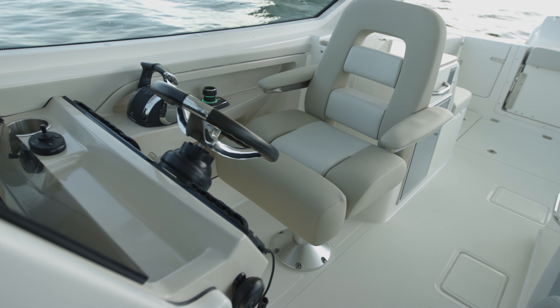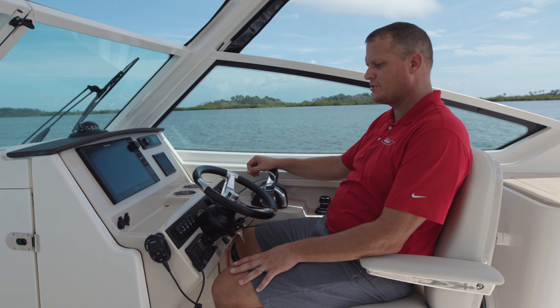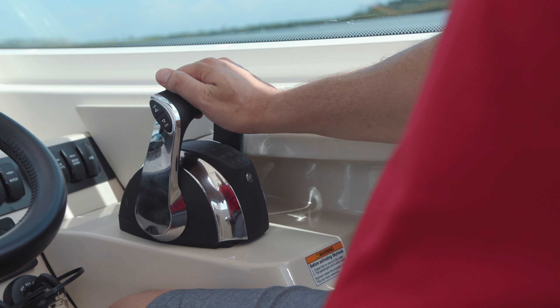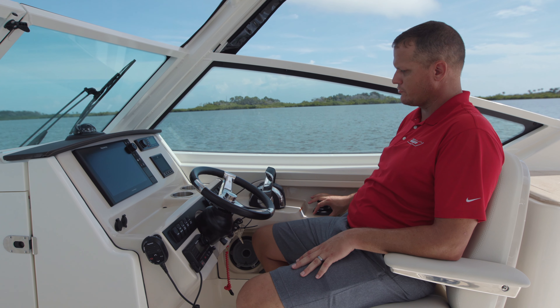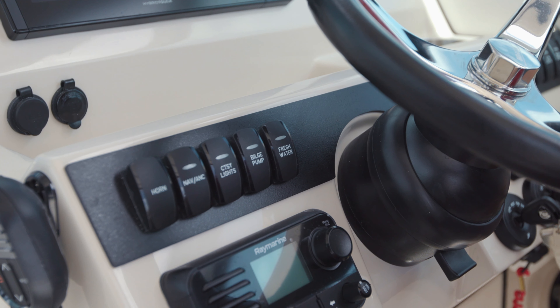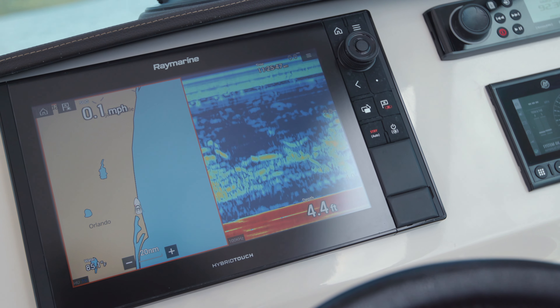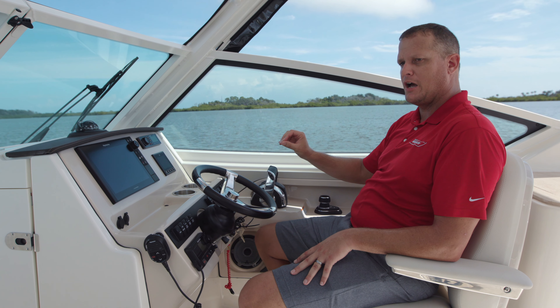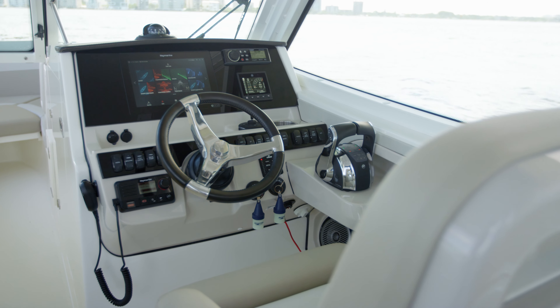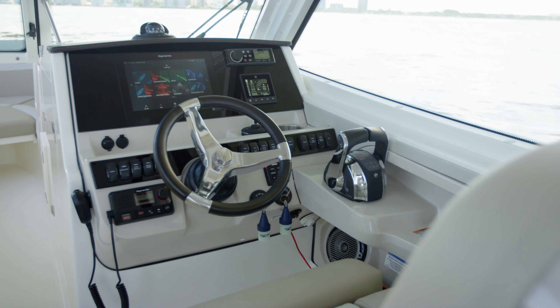I'd like you to take notice of the thoughtful ergonomics we have here at the helm. I'm six feet four, so I'll go ahead and slide this helm back a little bit. Easy access to my engine controls, my joystick control, and all of my 12-volt switches right here at the dash. We've also got Raymarine and Fusion Electronics selectable as an option. The deluxe helm electronics option brings in every piece of electronics, plus an acrylic glass dash that also includes our glove box on the port side.